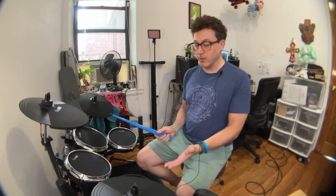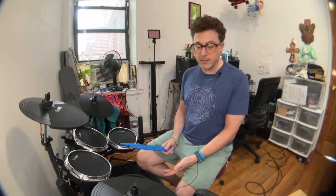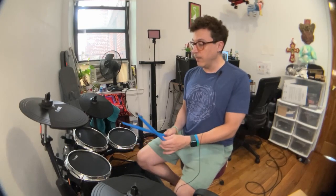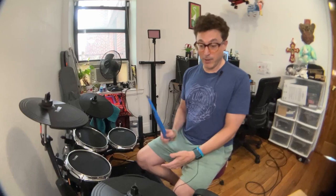Hey everybody, this is Justin aka DemonicSweaters. Today we're going to be taking a look at this drum set that I have here in front of me. This is the EDM-200 by the company The One — that's just the name, The One.